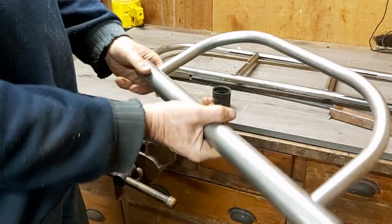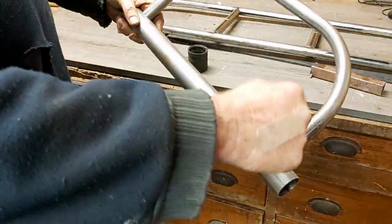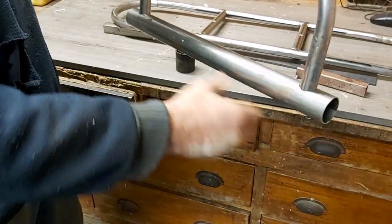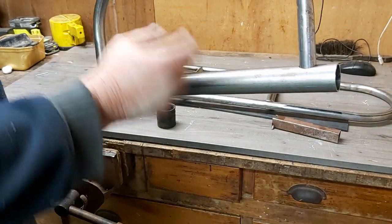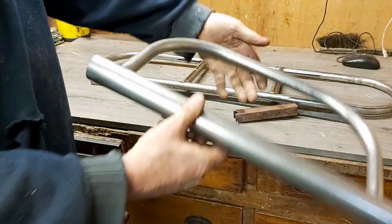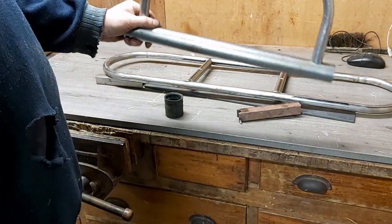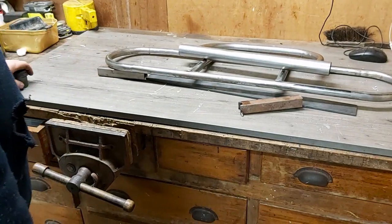The front bumper is a similar sort of idea. I've got a piece of exhaust tubing, bent up another piece, drilled a couple of holes, and set it in there. This will sit on the front — it's about the width of the bonnet. We'll cap the ends and put some braces coming off here to mount it to the front so it can bolt on and is removable. Front bumper and rear bumper are looking pretty good and should come up quite nicely.